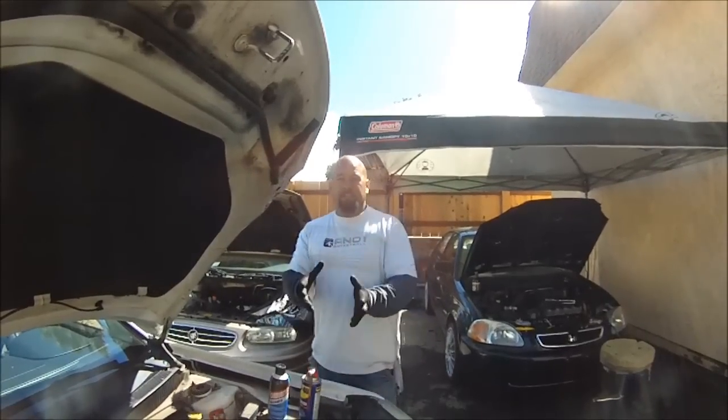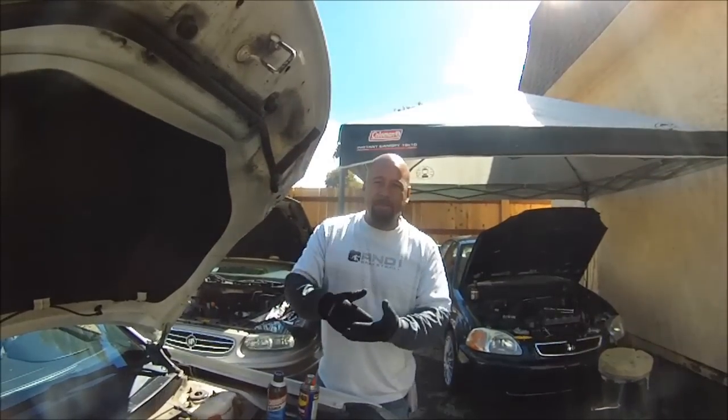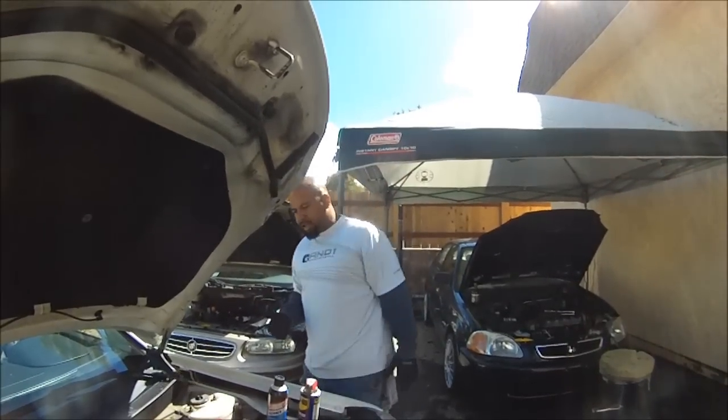If the check engine light does come back on, I will post it on the video and put it down in the comments to let you guys know. That's it — done deal on that.